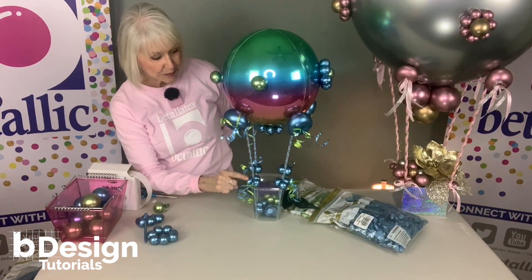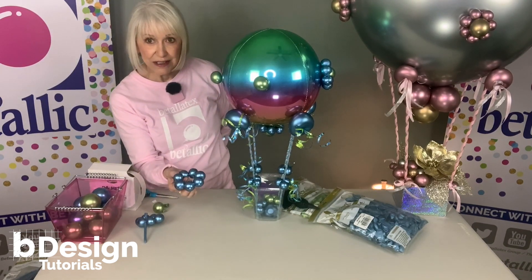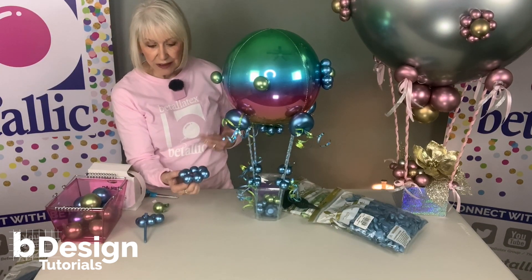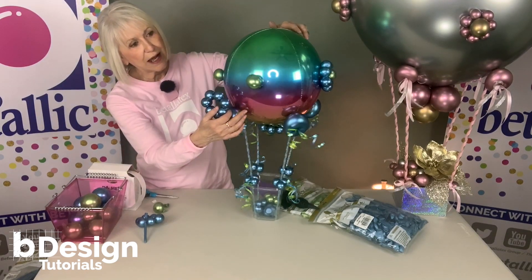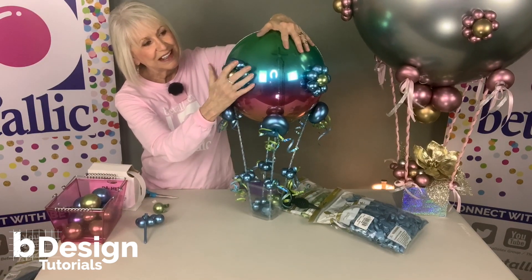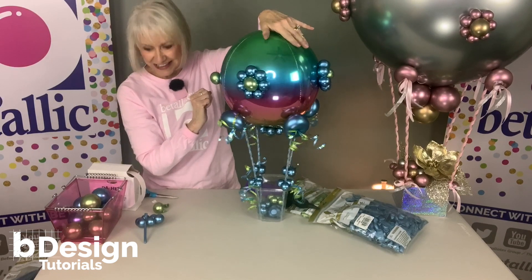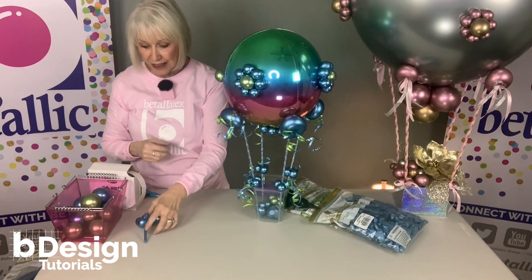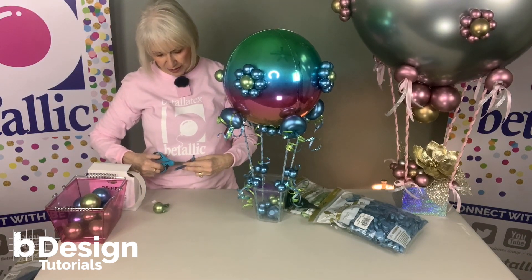Remember those three little bubbles we put here? Same thing — only this time there are seven. Just make the little bubbles, tie them together, and snip off the excess. Now when I roll this right onto the flower it stays. You may want to add another little touch of tape just to hold those in place.